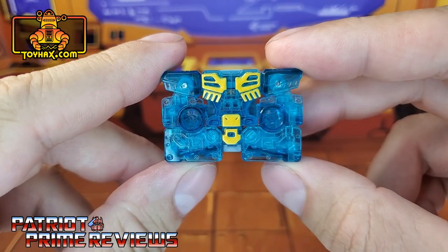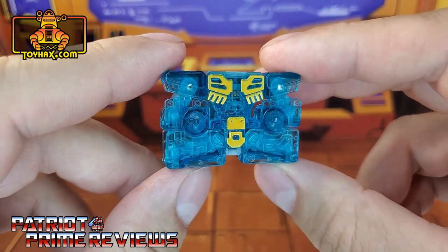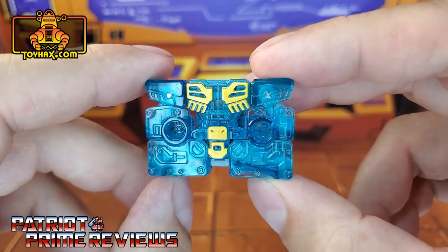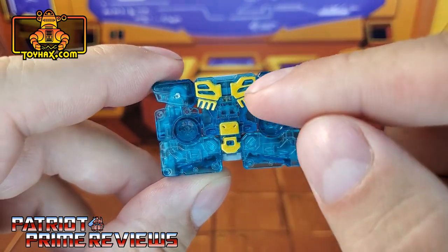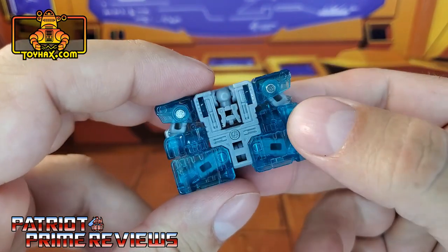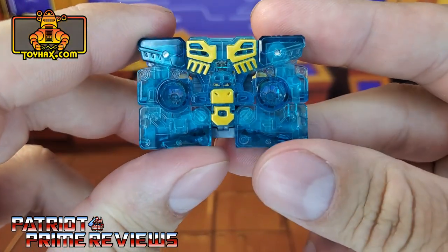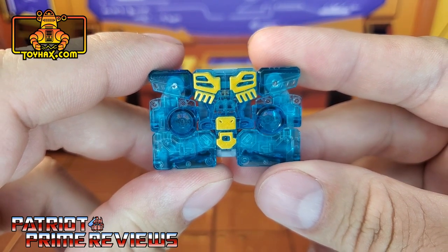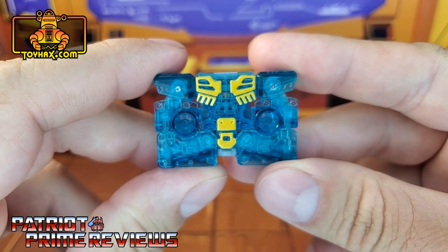In cassette mode, straight out of the packaging, Eject kinda looks like a cassette. He loses a lot of the details thanks to that translucent plastic. He's got the same yellow paint applications from robot mode, and that's it. This guy needs a lot of work in his cassette mode.